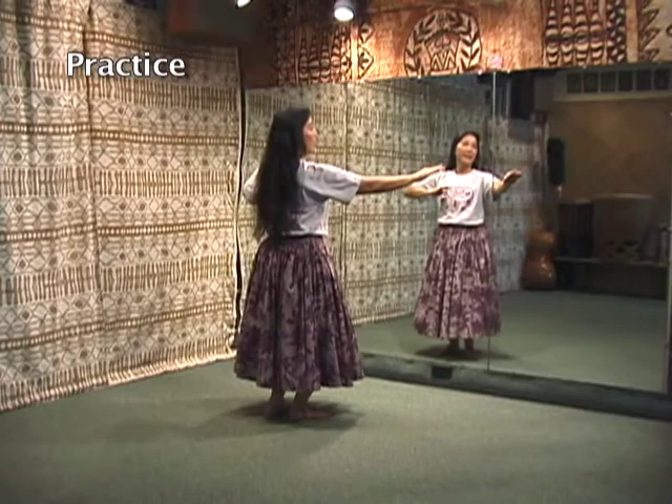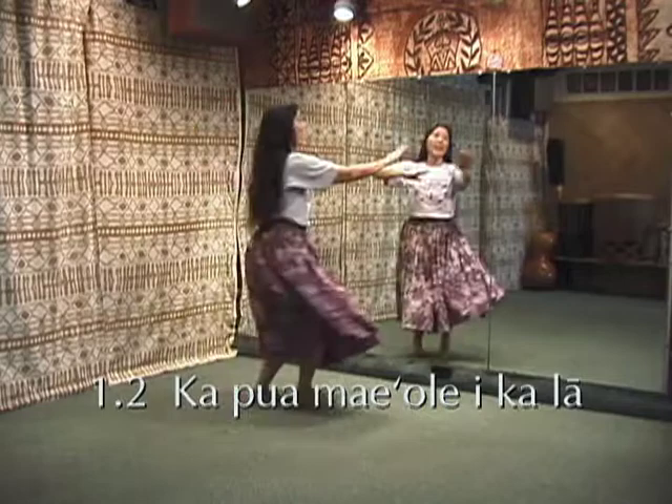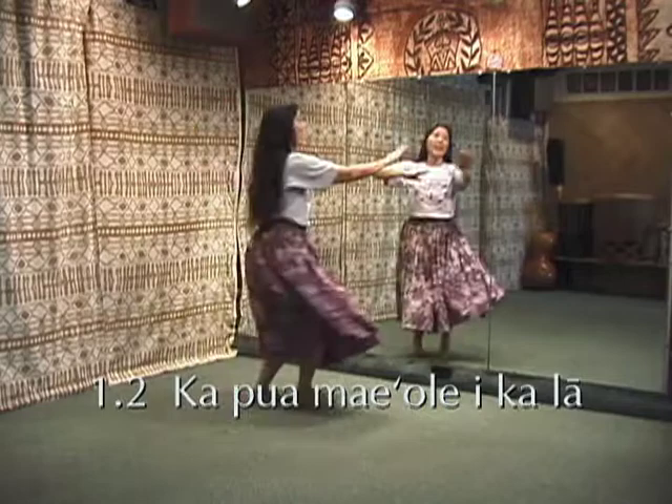Kalakaua, kalakaua hei noa. Kapua mai olei kalaa. Kalakaua, kalakaua hei noa. Kapua mai olei kalaa.